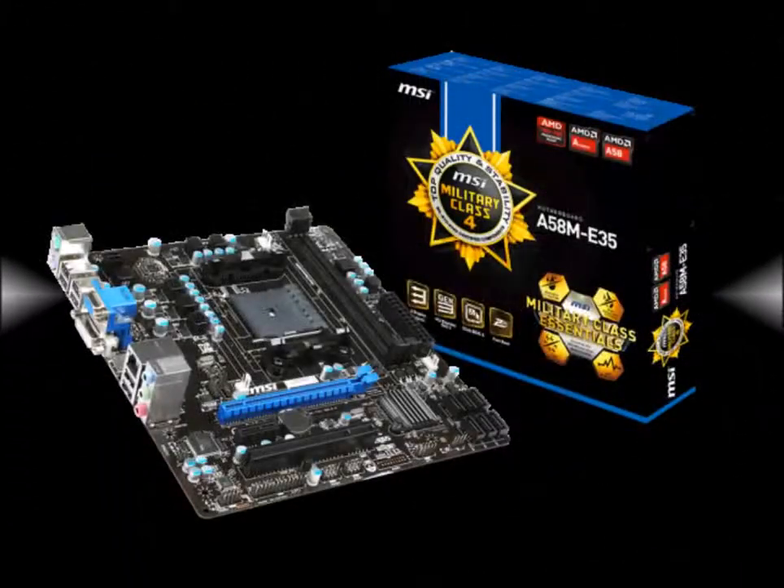Next you're going to need a board to put everything on. We're going with an MSI A58ME33 micro ATX board. It has an FM2 socket, the AMD A58 chipset, DDR3 memory support, PCIe Gen 3 x16, Gigabit LAN, VGA, HDMI, DirectX 11, and RAID support.